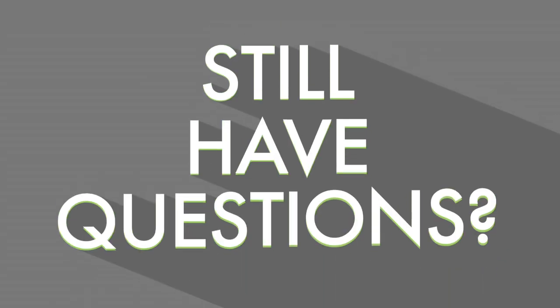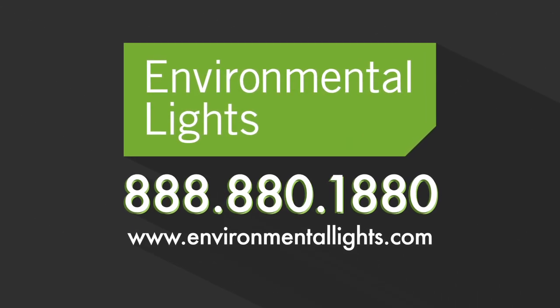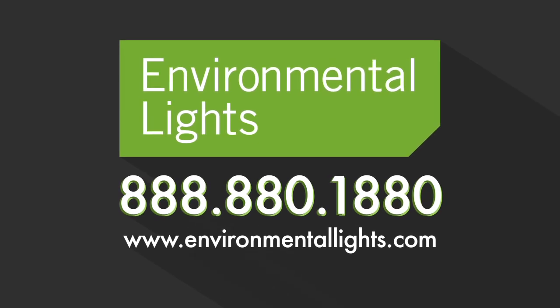If you have any questions about which connectors are right for your LED lighting project or how to use them, give us a call. We'd love to help you out. Thank you for joining us.